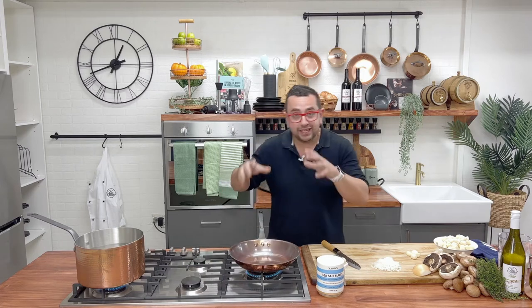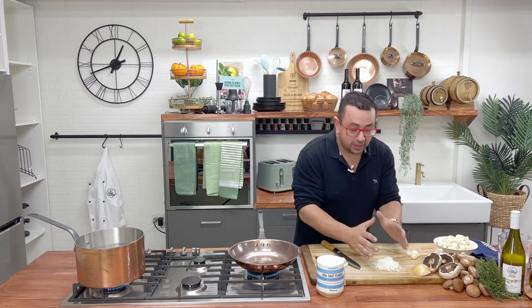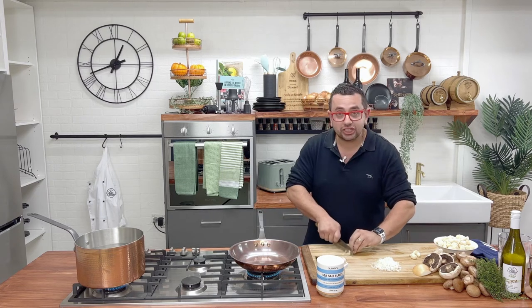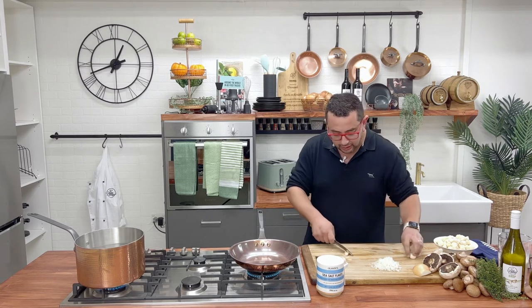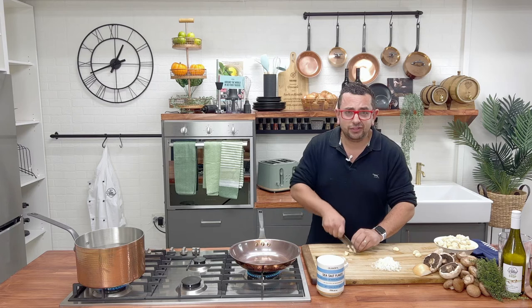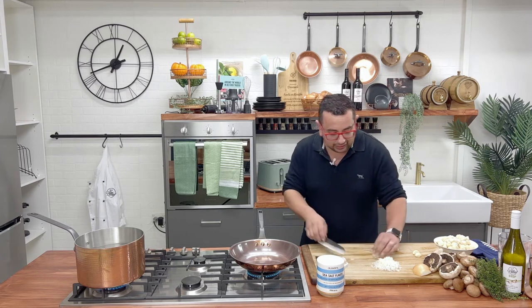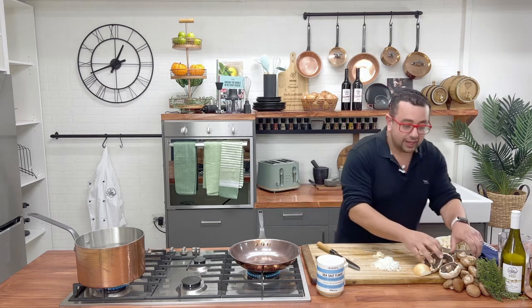First of all, get your pan on the heat, get some onions diced up, and we're going to get some garlic. All we have to do with the garlic is quickly slice it up nice and thin. Just simply get the garlic, the onion, and of course our wonderful mushrooms.